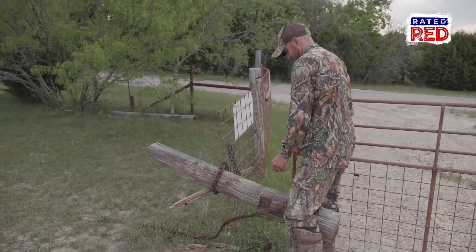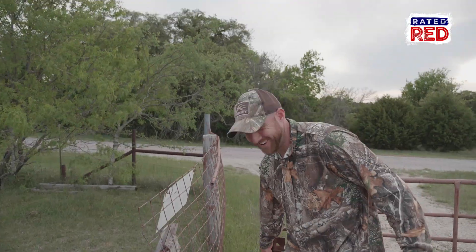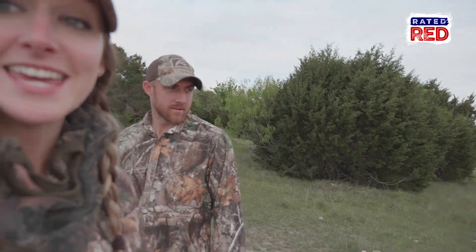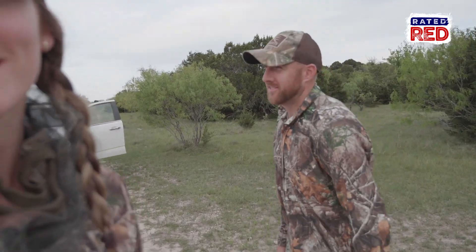One thing that is tried and true in Texas is there are a lot of damn gates. This one's broke. Kyle claims he's been the gate opener all week — he has not been the gate opener all week. Well, for a lot of it. Okay, sorry.